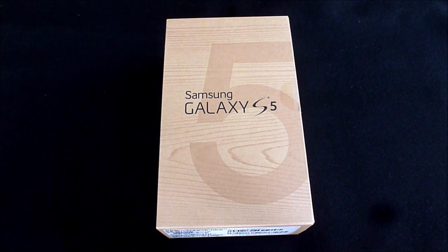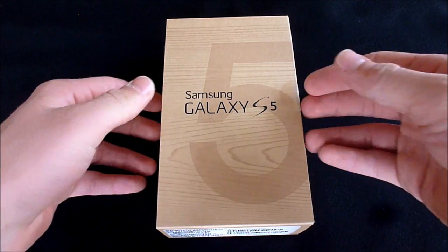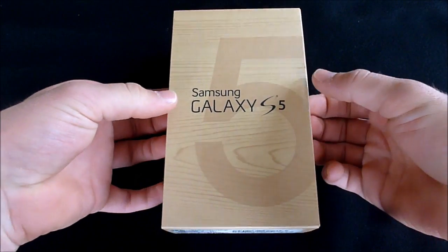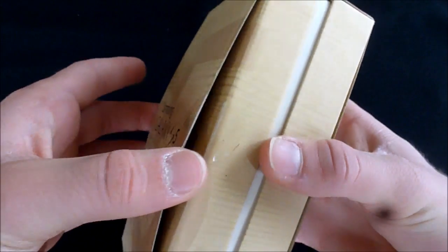Hello everybody, I got the Samsung Galaxy S5 for Virgin Mobile in the mail today, so I'm going to do an unboxing. I already cut the little packaging so I could just slide it out.